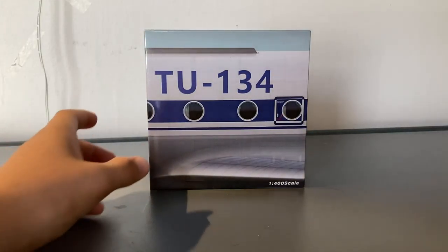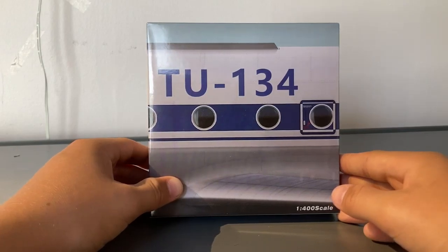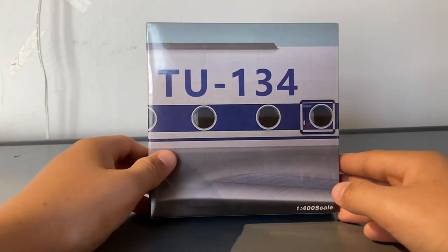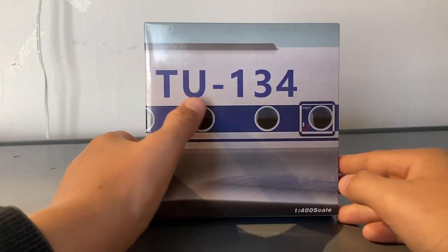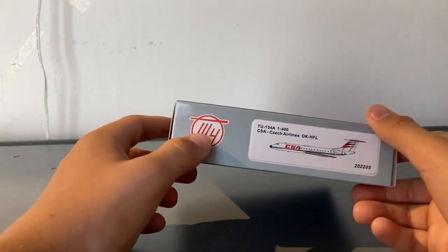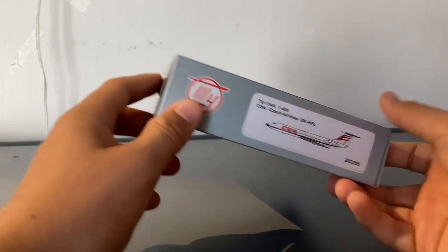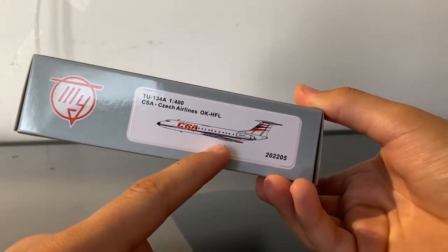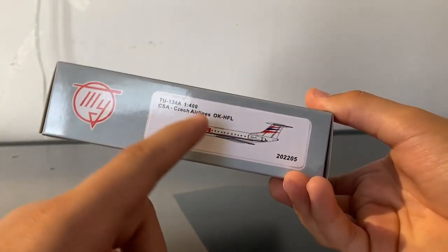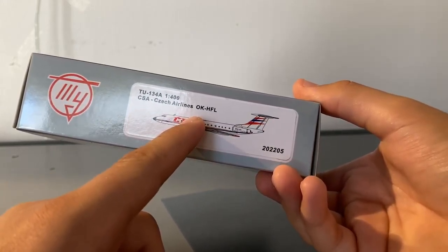Taking a look at the outside of the box, we have what I presume to be either a picture of an actual Tupolev Tu-134 or art of the aircraft. Then we have the words Tu-134 to indicate the type of aircraft, then the words 1-400 scale to indicate the scale. On the side of the box we have this gray color, as well as the Tupolev logo and this sticker, which I believe is signature to Panda Models. This sticker tells you the type of aircraft, the scale, the airline, and the registration of the aircraft.